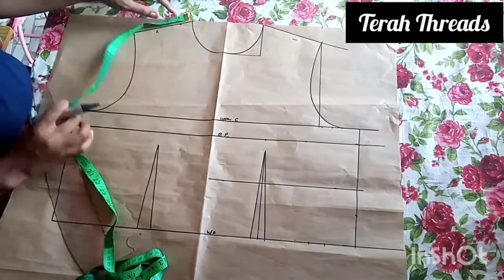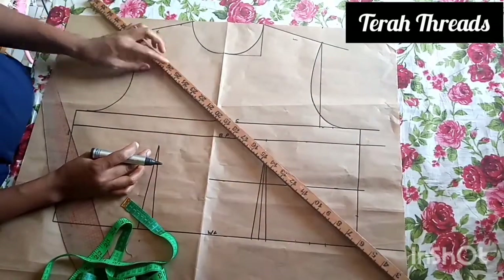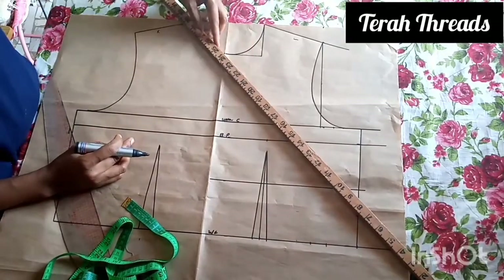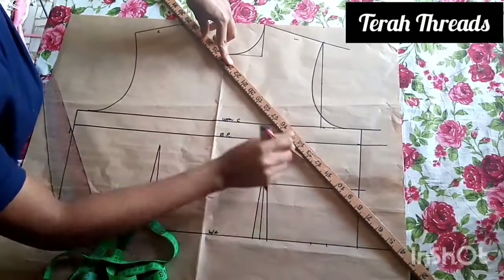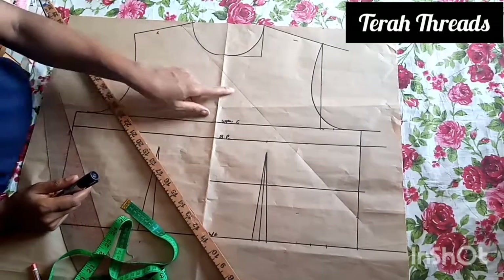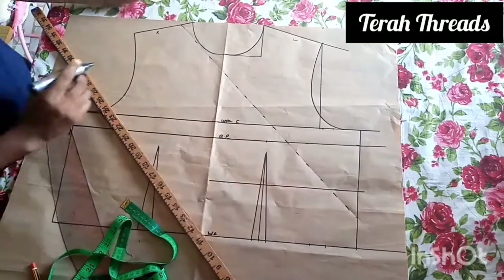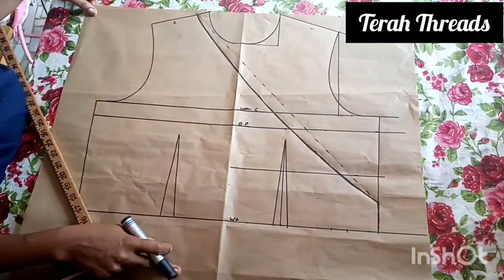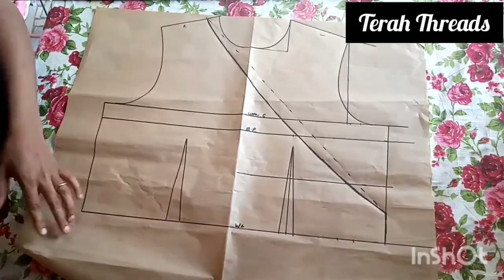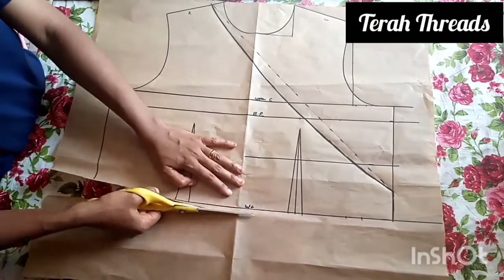For the wrap, I'm extending the neckline by one inch because I don't want it to be too wide or expose cleavage. It depends on what you want. I'll connect it to where I want it to stop, then start the belt down there. I'll trace it out with pencil first in case of any adjustment before using the marker. I made it curved so that it won't be straight. Then half an inch below the waistline for the joining allowance.